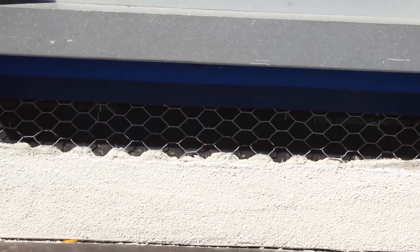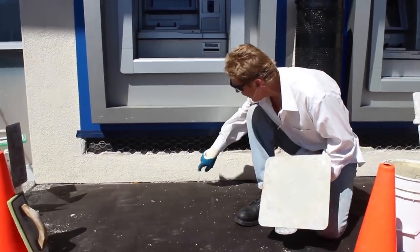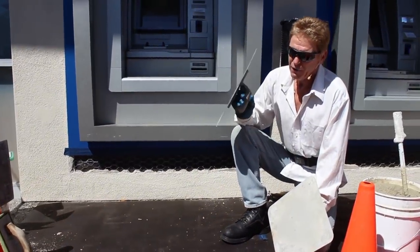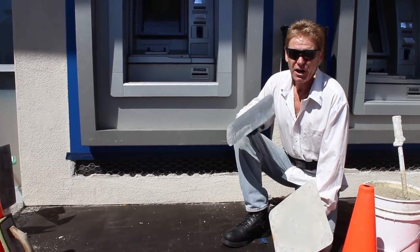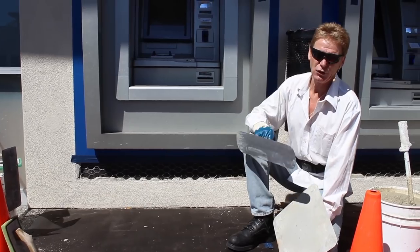We're trying to keep people from walking all over it. This finish right here — what kind of finish is that? That is what we call a 20-30 sand finish. What's the difference? Fine finish silica: 20-30 is what you see here, and a 16-20 is a heavier aggregate.